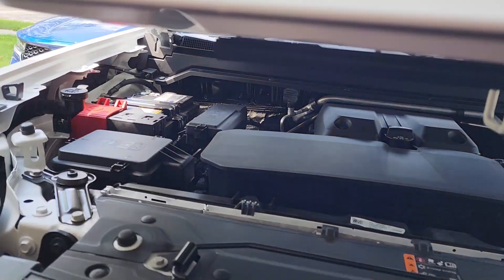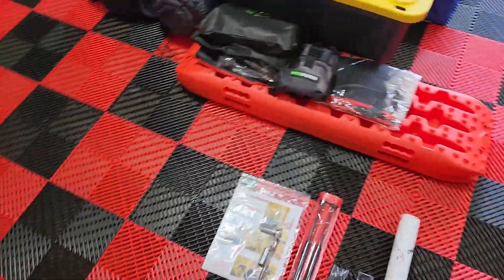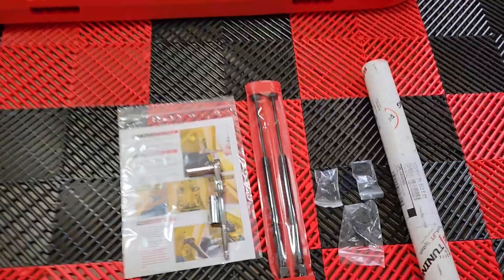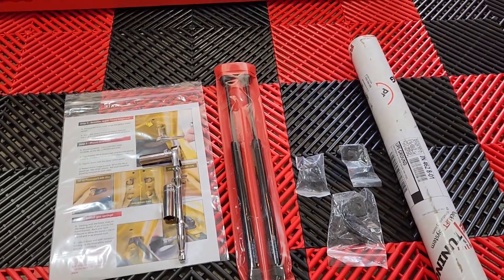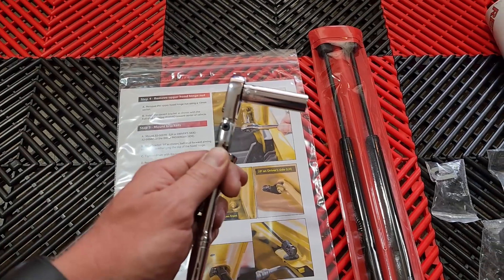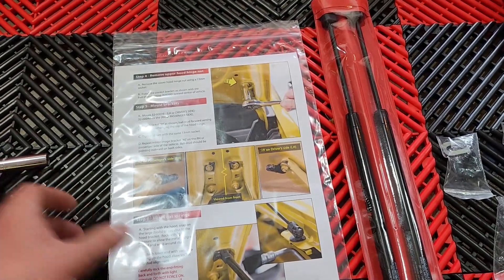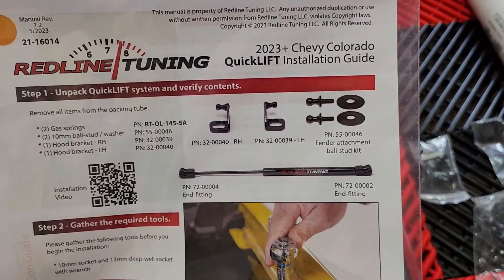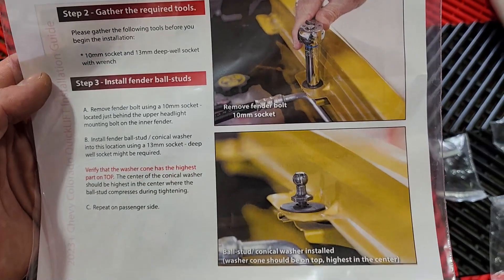It's an extremely easy install and Redline already has a fantastic video on it, but I figured I'm going to document all the upgrades I'm doing so hopefully this is still helpful. Hopefully you guys enjoy it and stay tuned for further modifications to the truck. What you're going to need is a 10 millimeter, a 13 millimeter, and a ratchet — and that's really it. They provide very detailed instructions on what to do, so this is very easy.